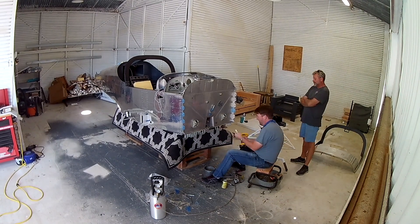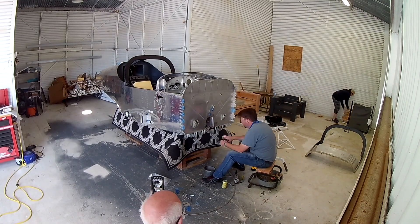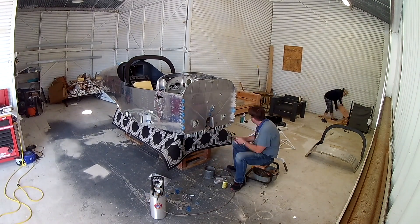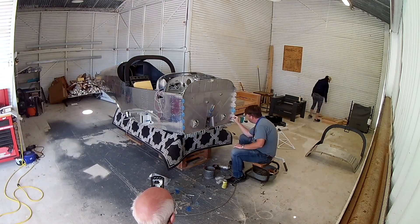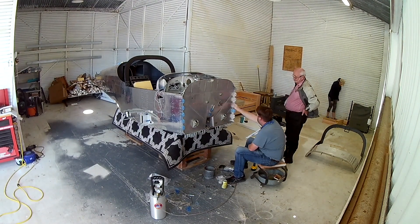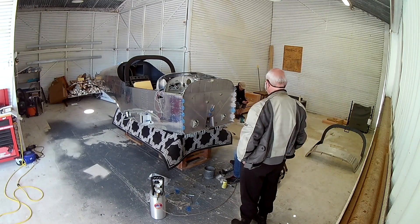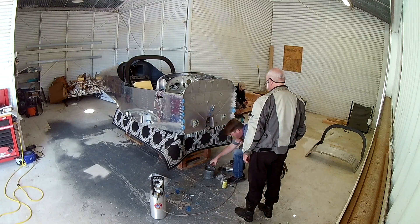All you really have to do is countersink all of the pieces, each of those plates gets countersunk, and when they get Clico'd back on they just fit perfect — then it's just riveting them on. After we have those on, we'll be free to put the engine mount on for good this time, with the actual bolts and proper torquing, and then we can put the front gear on. That's the order — not in this video, but over the next several videos.